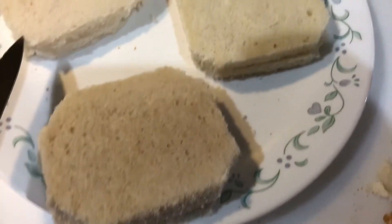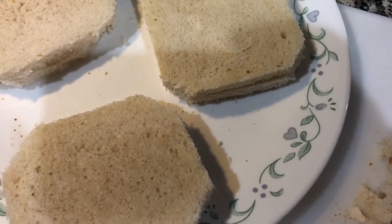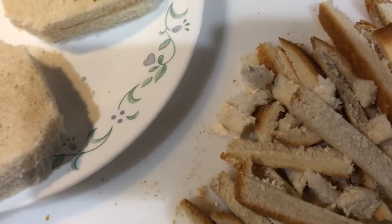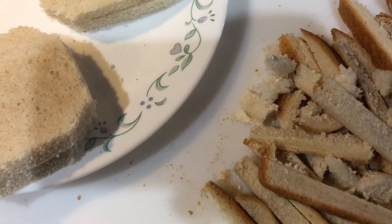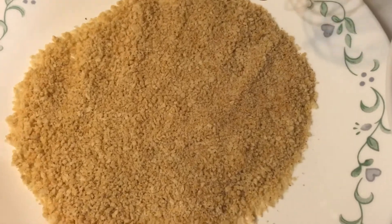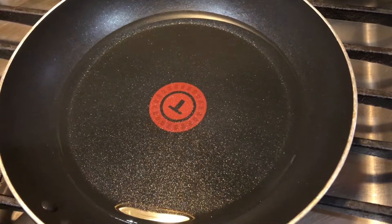I have cut the sides. I will make this side. I will make bread crumbs. I will cut these two pieces of bread, then add bread crumbs and add to a pan.